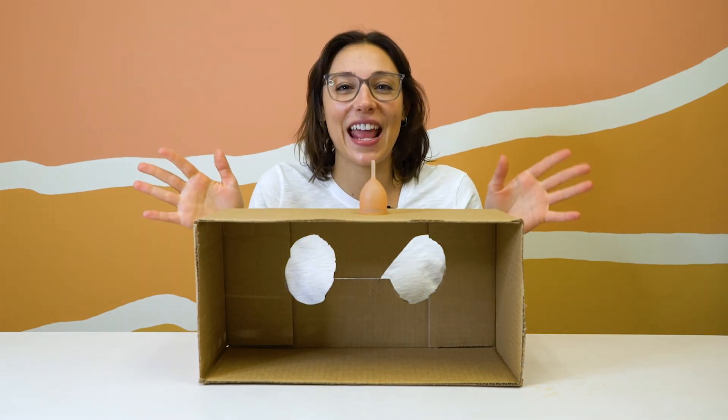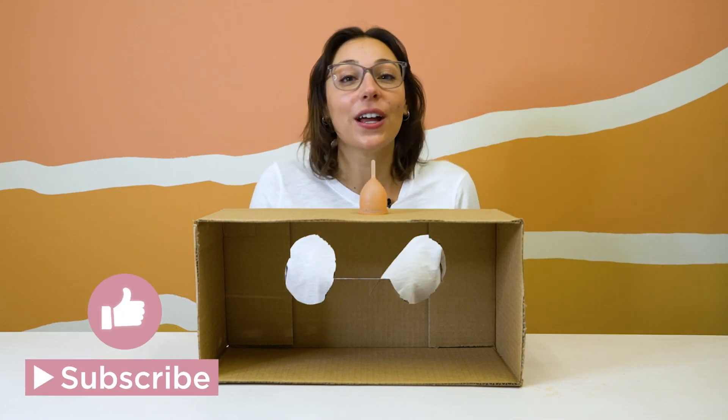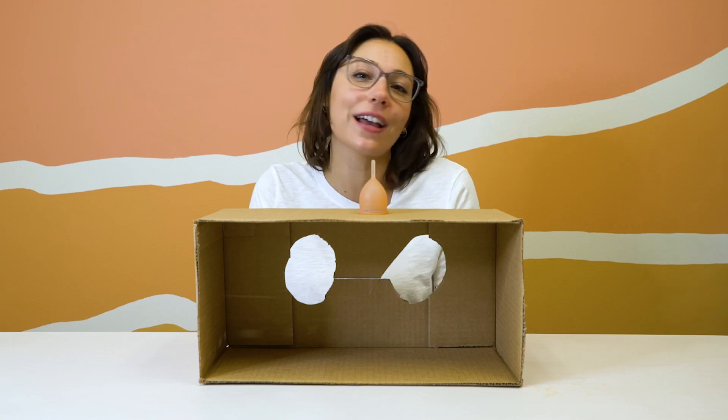Thank you all for joining me today — this was a blast. I hope that you had fun. Let me know if you have any other ideas for cool videos we can make or other challenges you want to see. Bye!